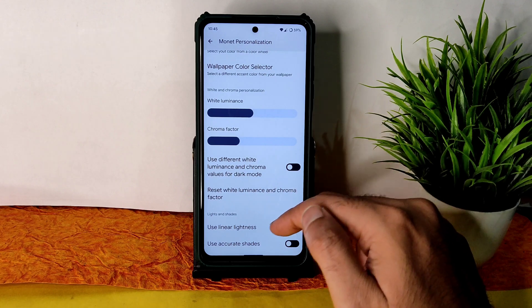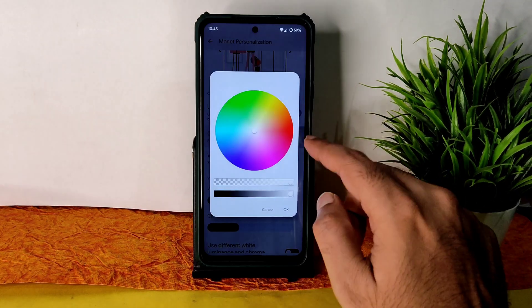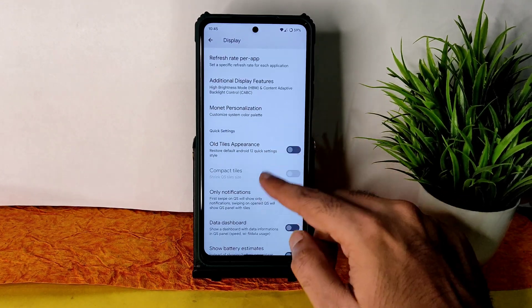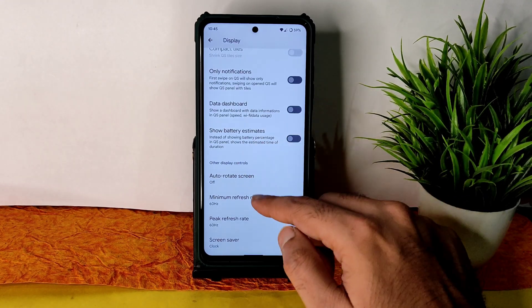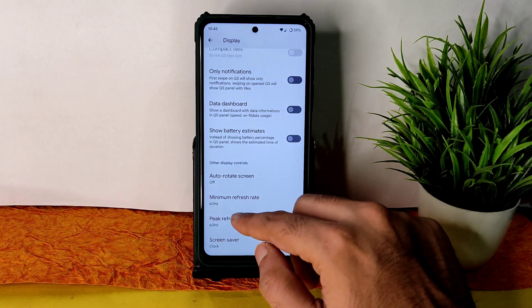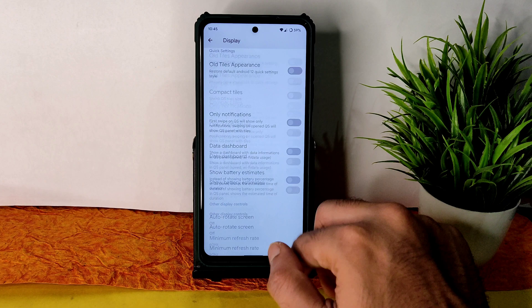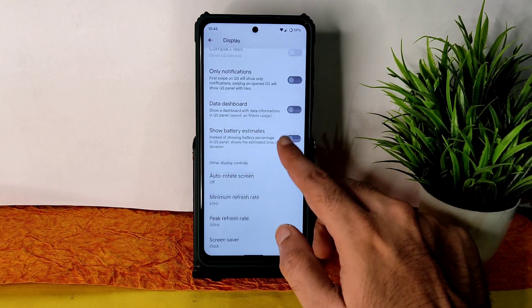Linear lightness and accurate shades are available, but a pitch-black condition option is still needed. Minimum refresh rate and peak refresh rate options are given — I'll set it to 120Hz now, which will make it even smoother.